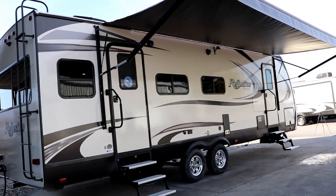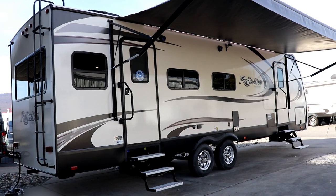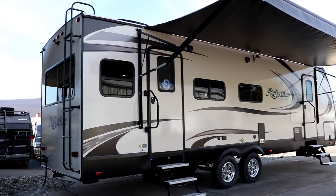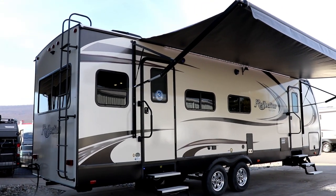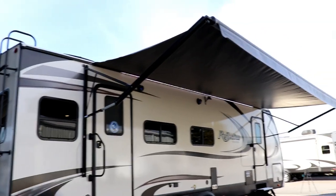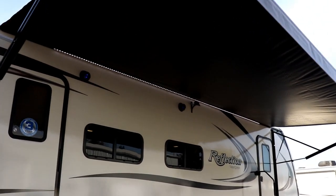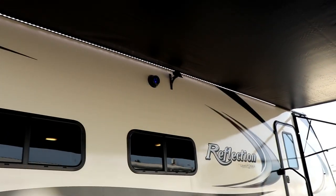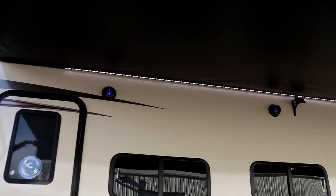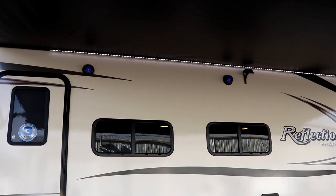This is the camping side, and the nice thing with this one is you have a double door entry. This is the 287 RLTS — most manufacturers use RL for rear living room and TS for triple slide, but this only has one slide, so it may refer to the triple steps here. You can notice you have two doors for entry and exit. Because of how long that awning is, it goes over both doors and has a center awning support, which keeps it from bouncing down the road and warping. Up top you can see your outside stereo speakers lit in blue, and there's also an LED light strip along up there.